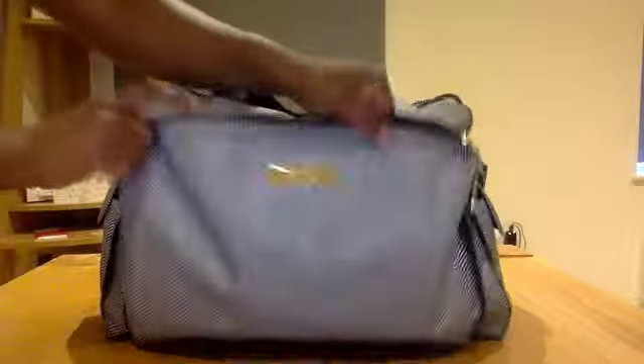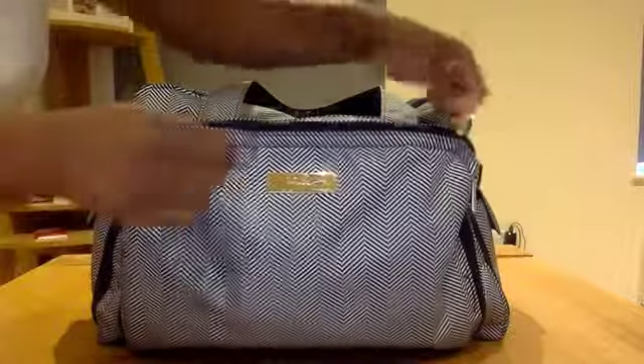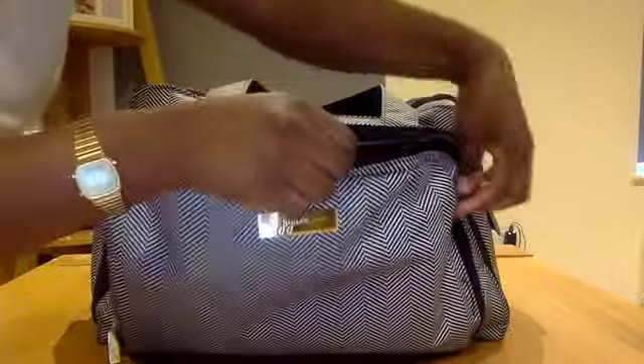Let's start with the front pocket. The front pocket is the money pocket — it's massive. I don't actually have anything in here, I just have a small file with all of my coupons in it. I just got that off Amazon.